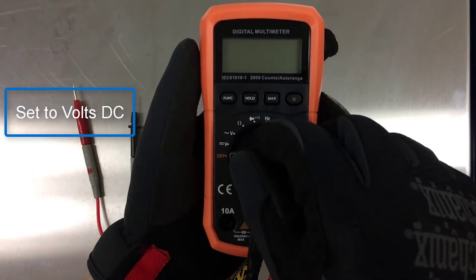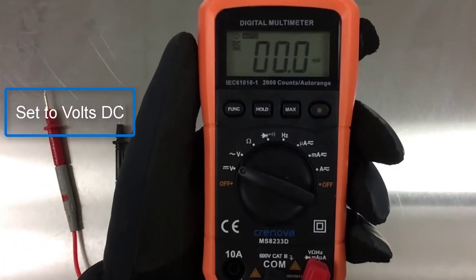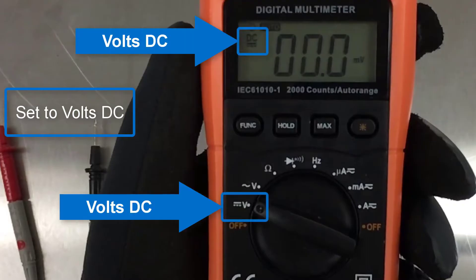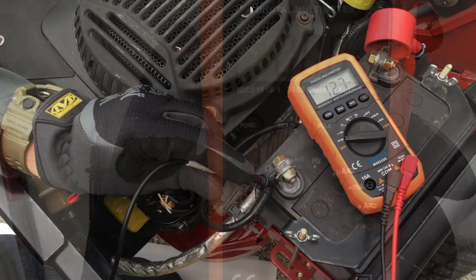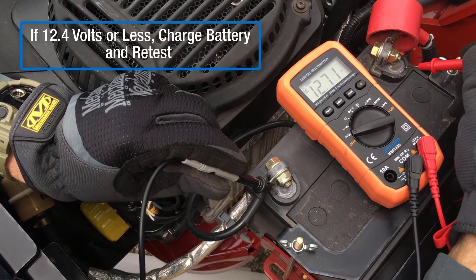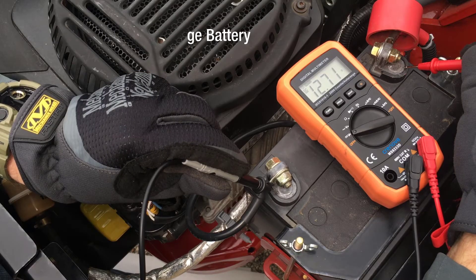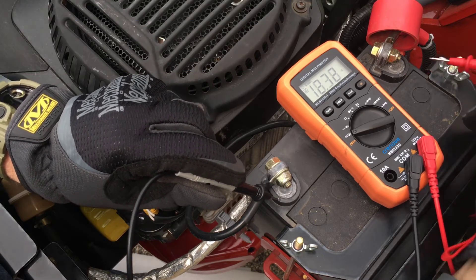Set multimeter to volts DC. With the engine off, test battery voltage. If 12.4 volts or less, recharge the battery and retest. If 12.5 volts or more, continue with testing.